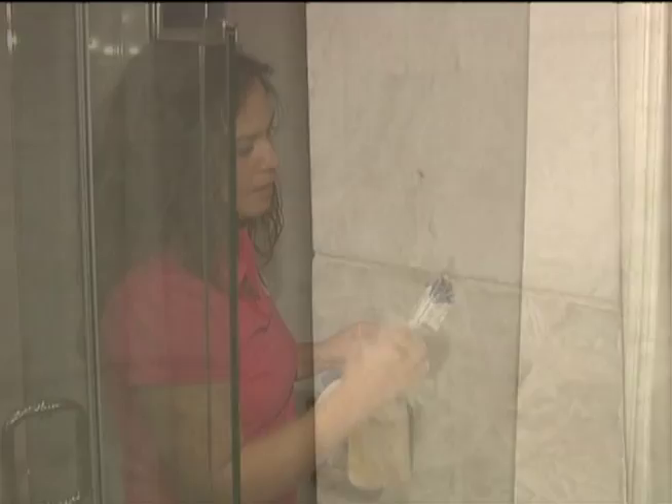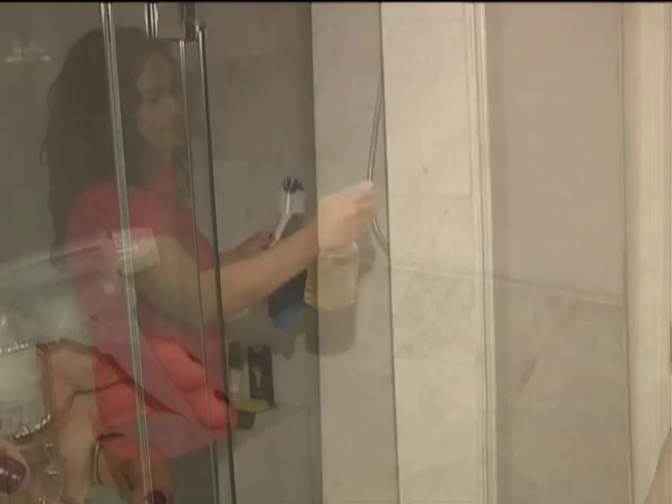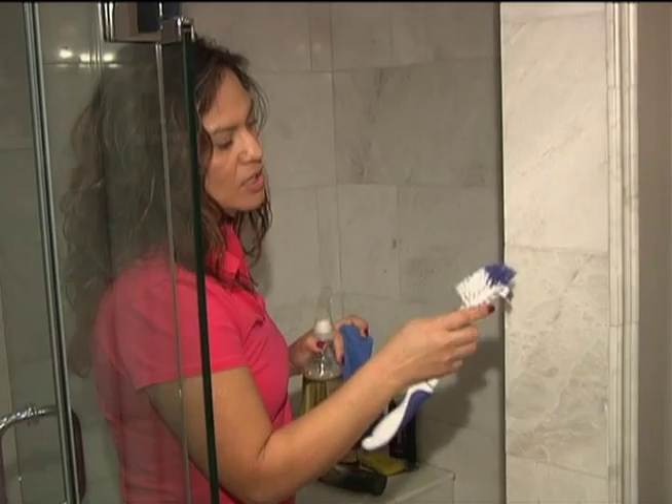You can use this same cleaner on the grout as well. You don't want anything harsh on it because it will drip down and damage the marble, so what we do is take the brush and get right into the grout.